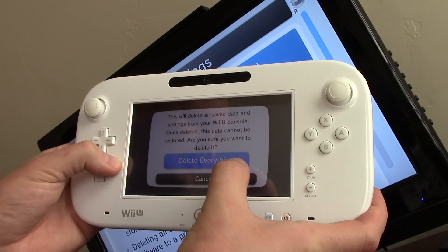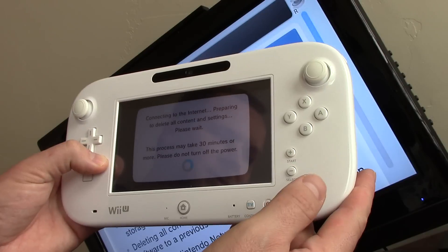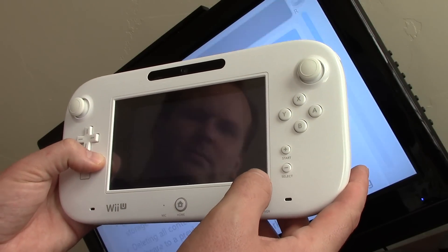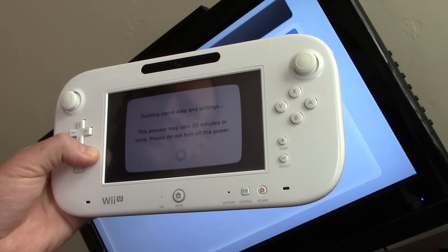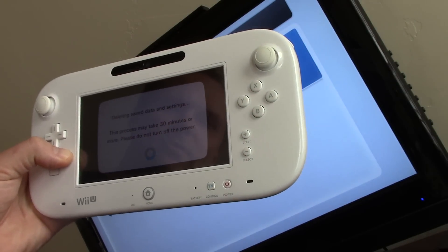It's saying anything you have on here is going to be deleted — are you sure? It says it may take 30 minutes, though I don't think it's going to take that long.